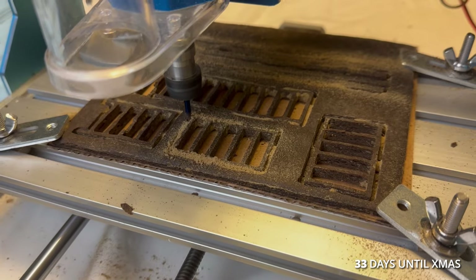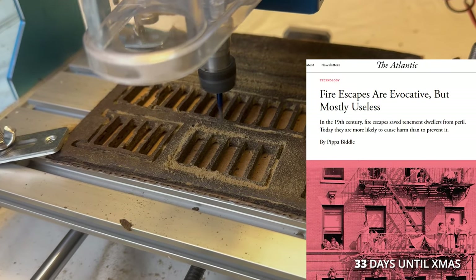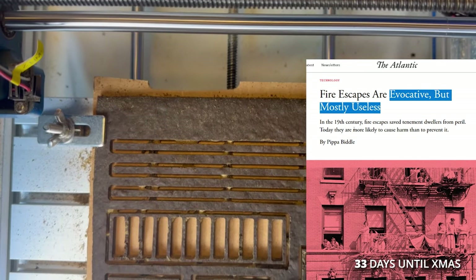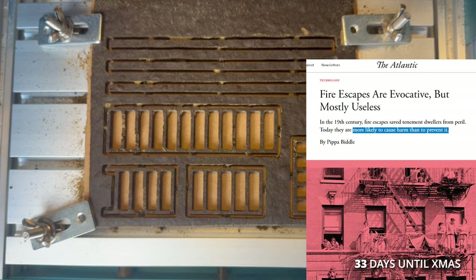I cut the fire escape next. I read an article saying that fire escapes are evocative but mostly useless because modern building codes made them obsolete, and they're left to deteriorate and fall apart, killing pedestrians below. But I think they look cool.